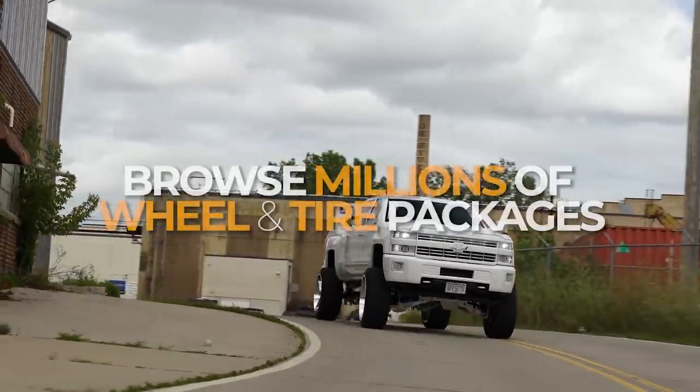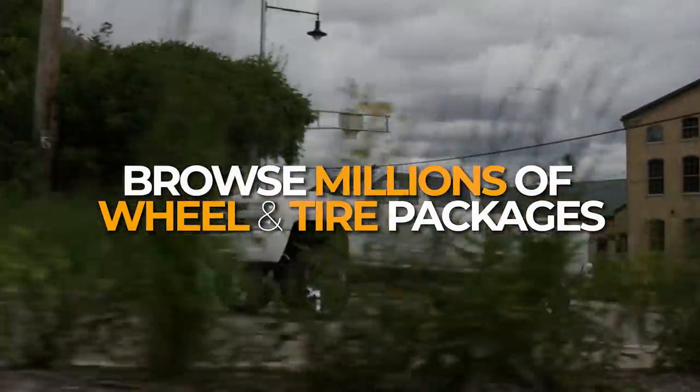If you want to check it out for yourself, you can actually browse millions of wheel and tire packages like these at sdwheel.com.